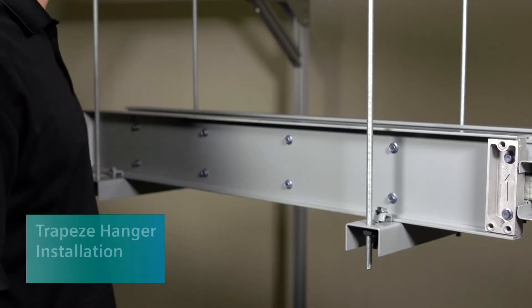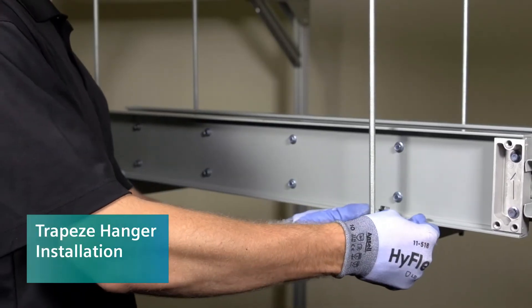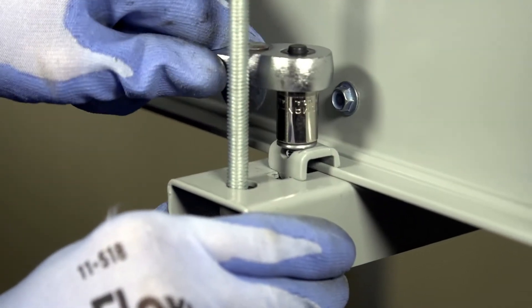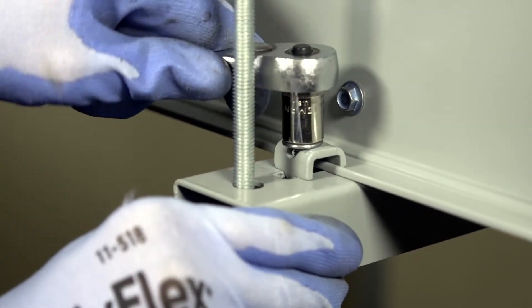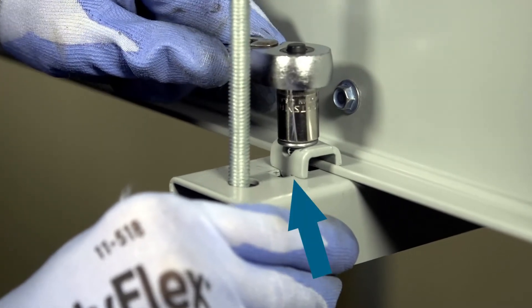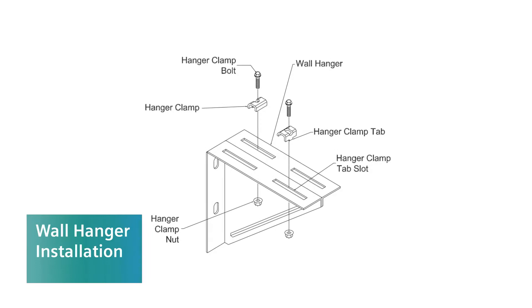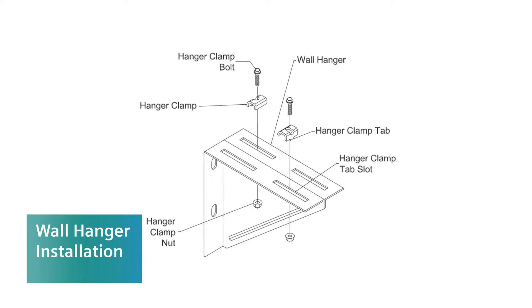For a trapeze hanger install, center the busway on the trapeze hanger. Then install a hanger clamp on each side of the busway with the hardware provided. Be sure the hanger clamp tabs are in the tab slots. The wall hanger attaches to the busway just as the trapeze hanger did.